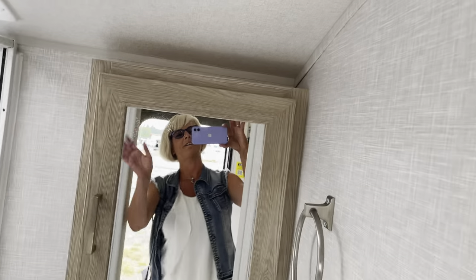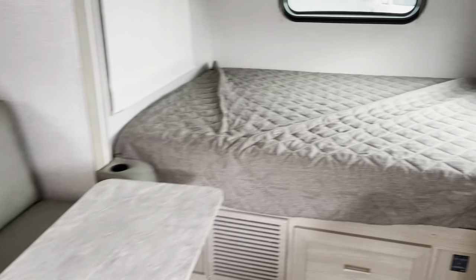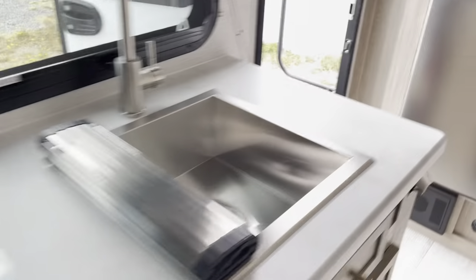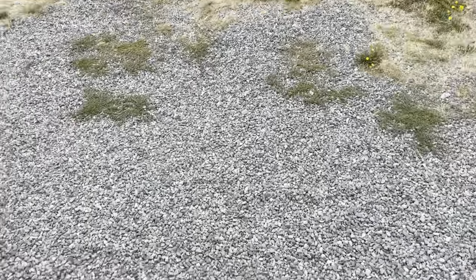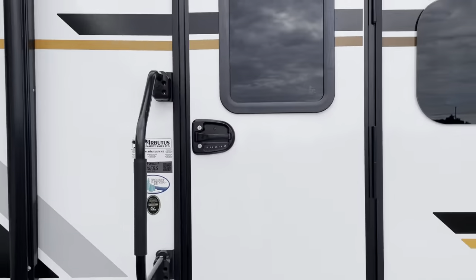Hi, it's Tanya — 250-886-6589. If you have a unit that you can't use, we can consign it for you. And if you're in the market for an RV, give me a call. Thanks for watching.